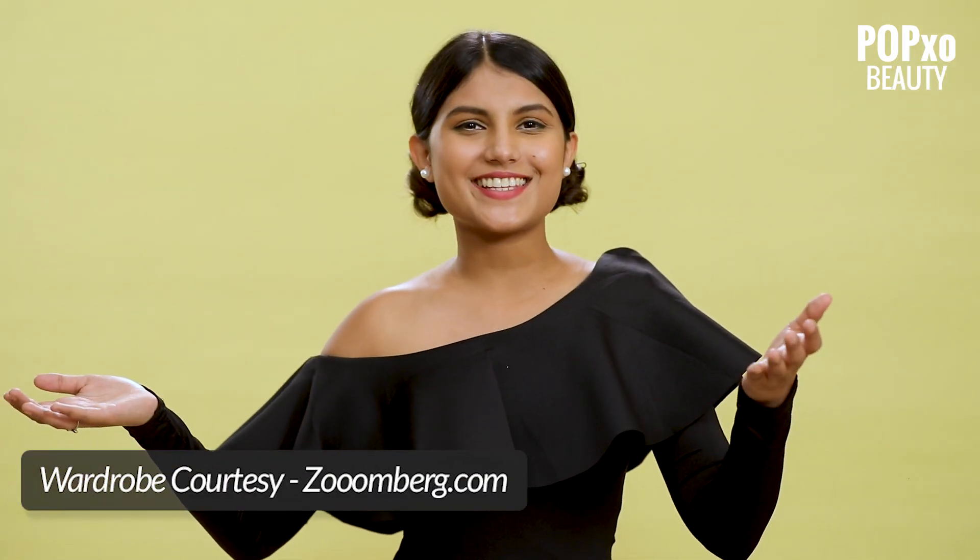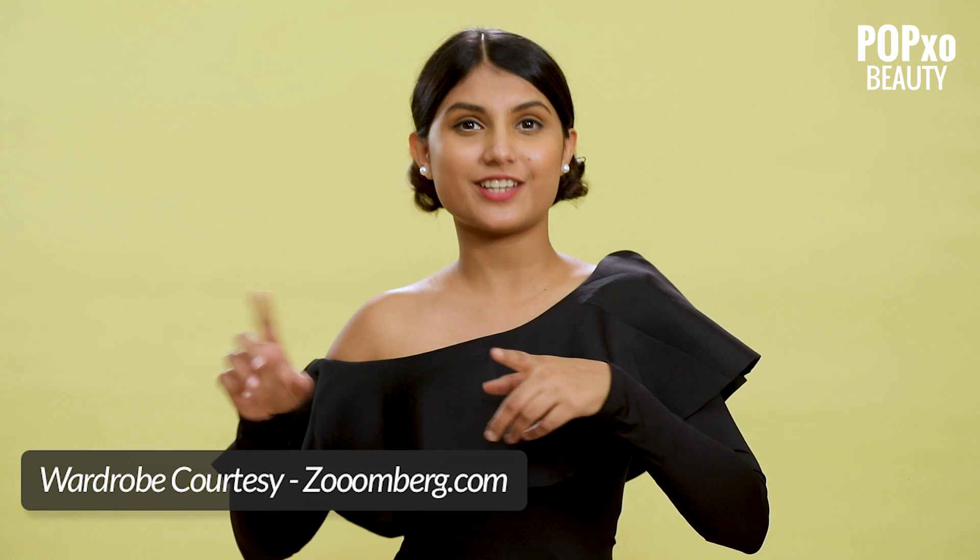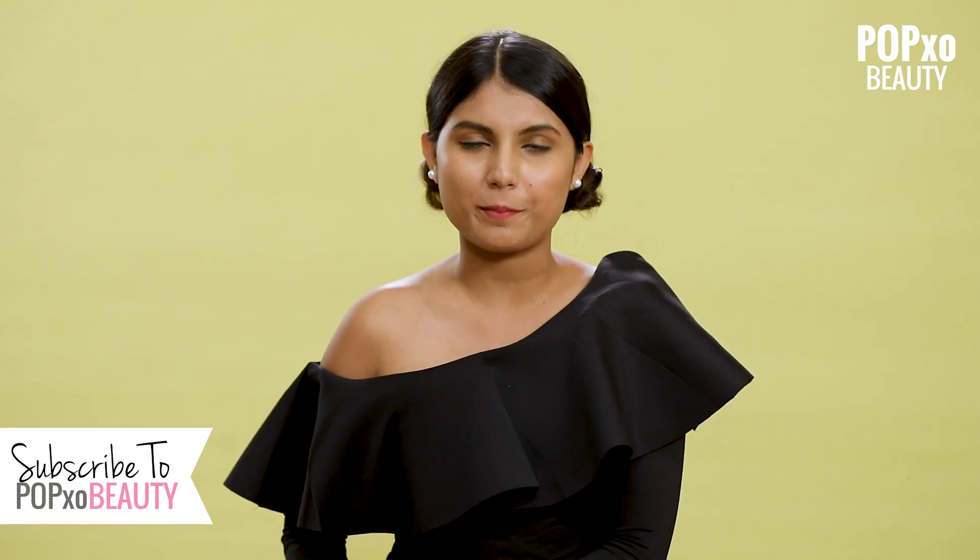I hope you guys like these hairstyles. If you want me to do more such hairstyles, then comment down below. And for more such videos, you know what to do — like, share and subscribe to PopXa Beauty.